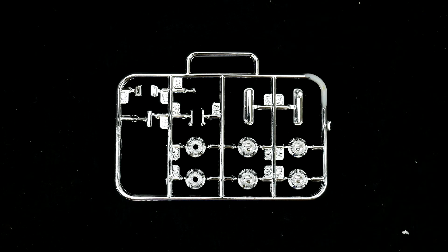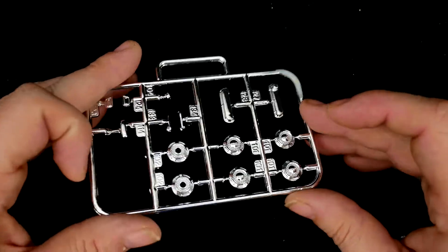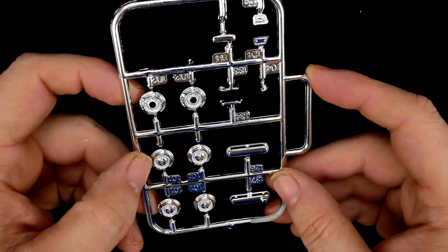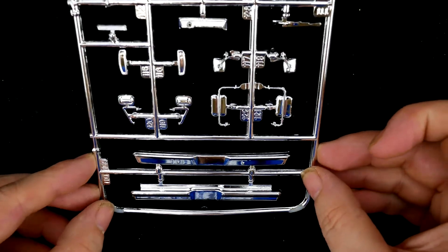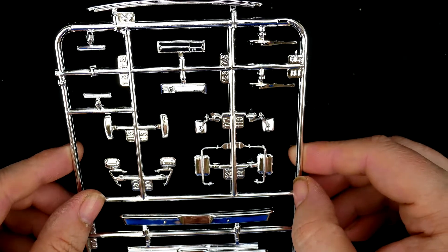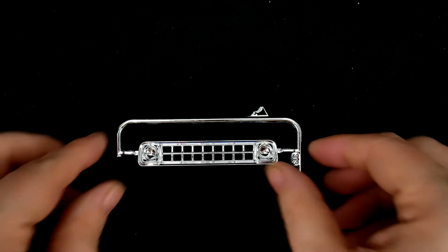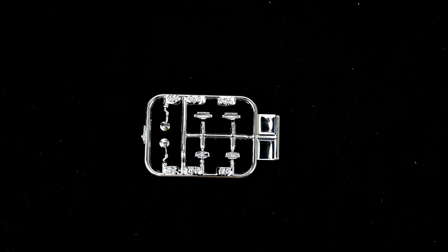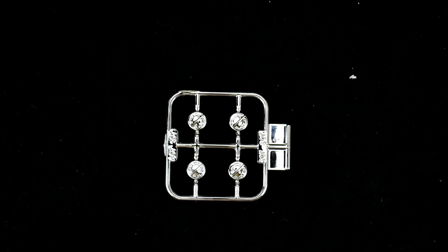Now we're going to turn our attention to the chrome parts trees. The first one has some valve covers, some hood caps — or wheel centers, or dog dishes, whatever you want to call them — some door handles and other chrome parts. The next chrome parts tree has a little bit of everything: mirrors, front and rear bumpers, three sets of mirror options, some wiper blades, more valve covers, some chrome trim pieces. Next up the grille. And from this next baggie, some more emblems and more mirrors. And finally another set of wheel caps, dog dishes, or steelies.